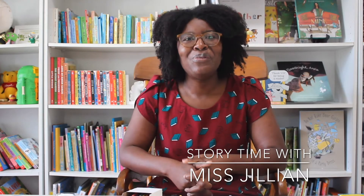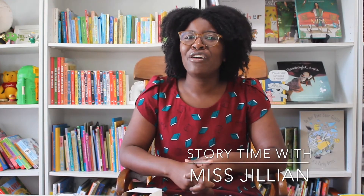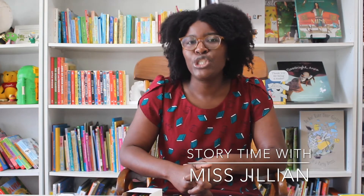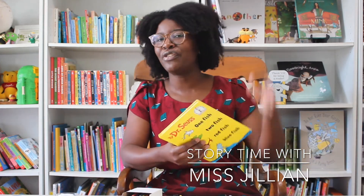Very good. One of my favorites. Did anyone mention the book One Fish, Two Fish, Red Fish, Blue Fish? If you did, give yourself a nice pat on the back.